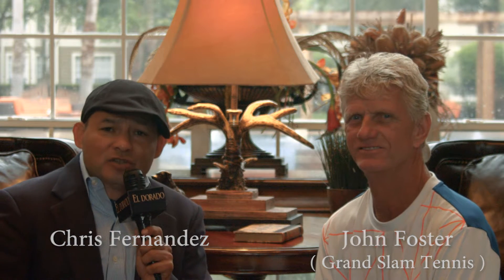Hi everybody, I'm Chris Fernandez with El Dorado News. I'm here in Sugar Land, Texas, and we're here with John Foster. John Foster is here with Grand Slam Tennis. John Foster is a USTPA elite professional in coaching and teaching. John's going to let us know why we're here today, and our audience will find out what we're here for.